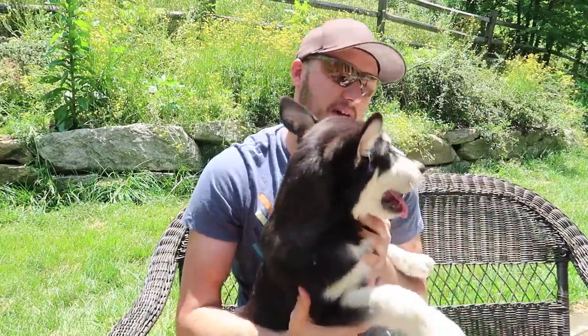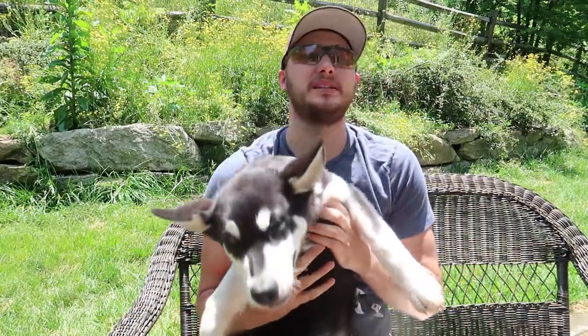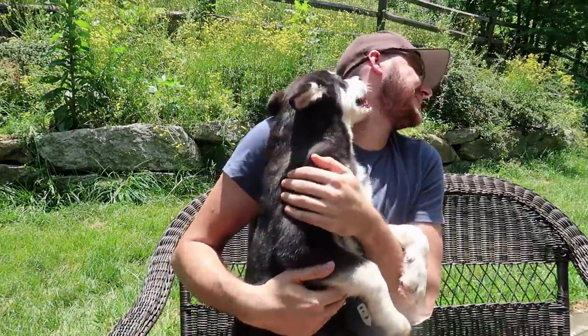Welcome back to my laboratory where safety is number one priority. Today we're gonna make a video with puppies — well, one puppy and two other huskies.